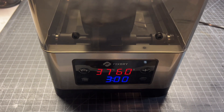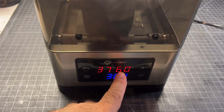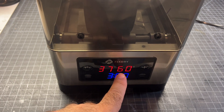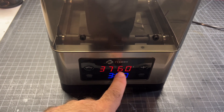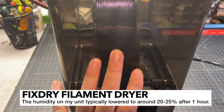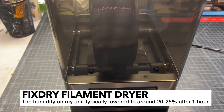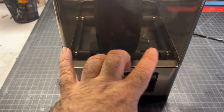When you first turn on the unit, I notice that it pretty much takes whatever the ambient humidity is in the air in your room. After maybe about an hour, this number is going to drop pretty significantly because it's going to start drying out all of the air in here. Your actual filament roll may not actually be at that humidity — it's whatever's inside this case.